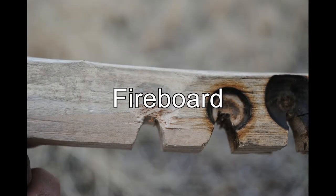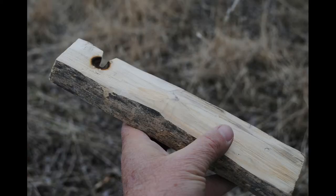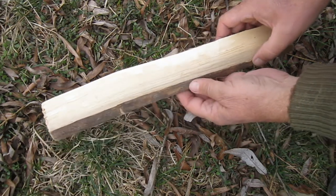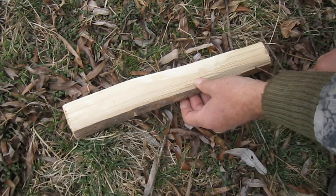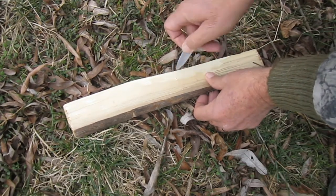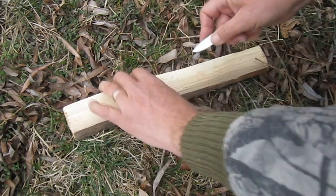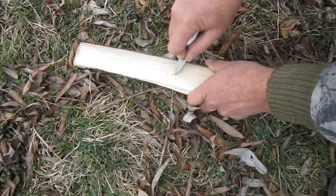Next let's talk about the fireboard — some people call it the baseboard — including the drill hole or depression that you'll form in that board, and also the notch. The fireboard itself: size is not critical. It could be just a one-inch diameter stick that you shaved off on one side or two. The key is that the fireboard be flat on the bottom, and I like to flatten them on the top too — about a half inch thick and long enough so that you can hold it firmly on the ground with your foot. You start the depression by etching a circle in the top of the fireboard, about a half inch in diameter, leaving about an eighth to a fourth of an inch between the edge of that circle and the edge of the fireboard.